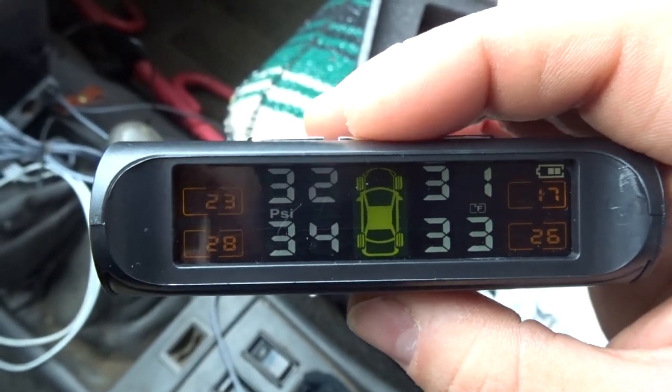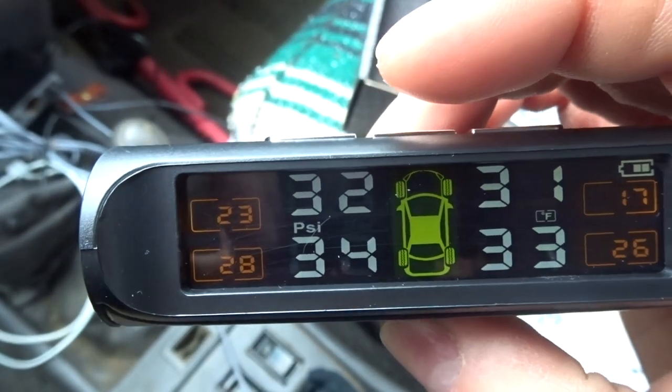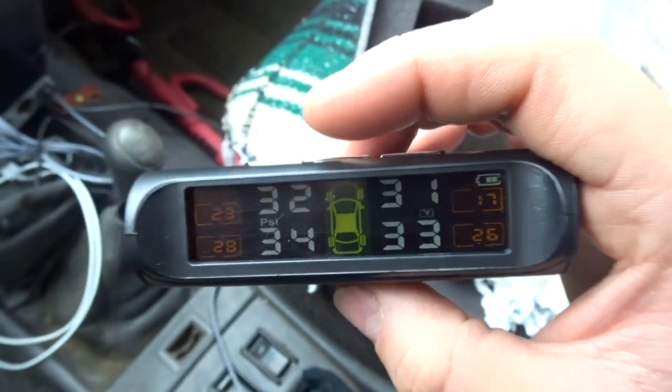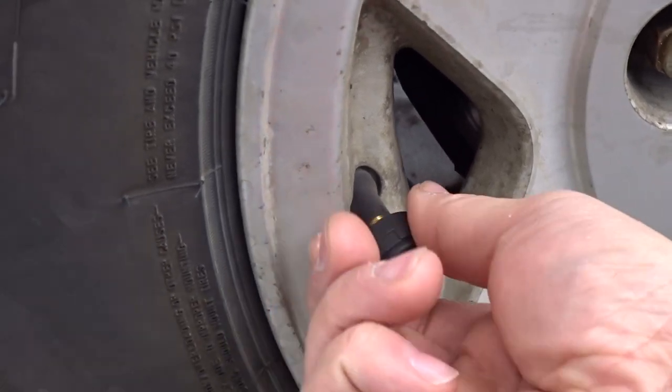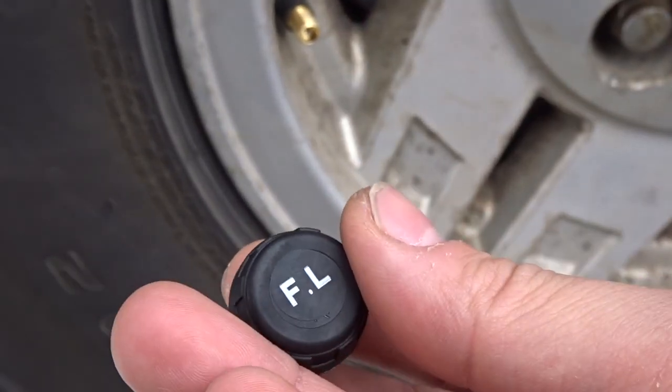Once you press menu you'll go back to the main screen. Right now we're back at the main display showing temperature and each tire's pressure. Let's go outside and I'll show you what the sensors look like.